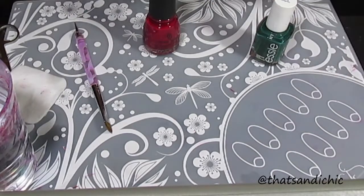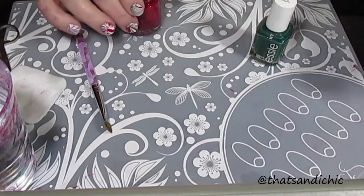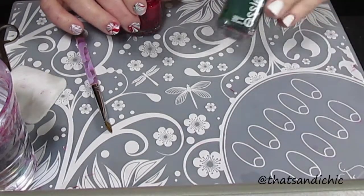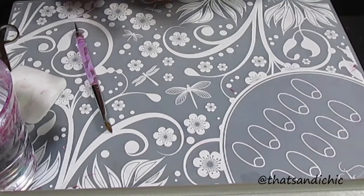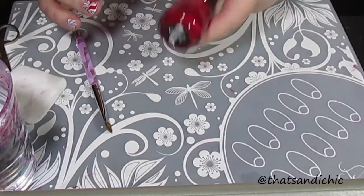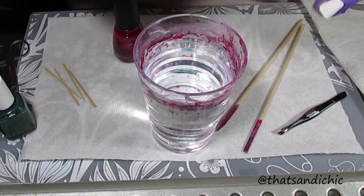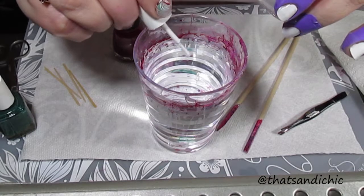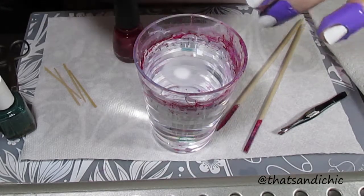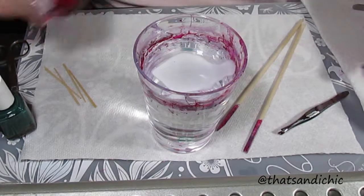For this water marble, I used these three colors: Blanc by Essie, Going Incognito by Essie, and China Rouge by China Glaze. I do already have the white on my left hand, and I had already done the water marble on my right hand. I've also already put on the cuticle protectors that I got from Twinkle Tea. I got the purple ones this time — I sure love that purple.